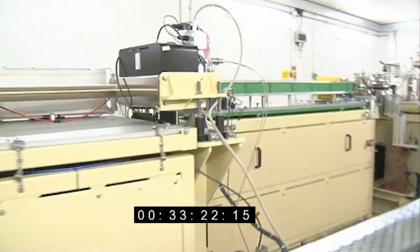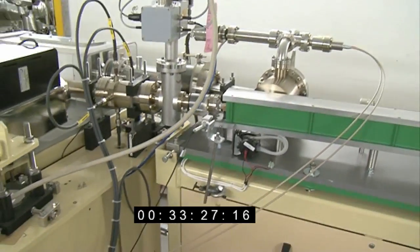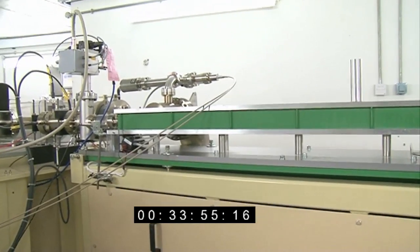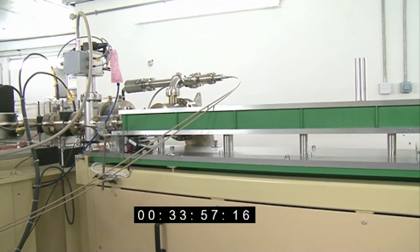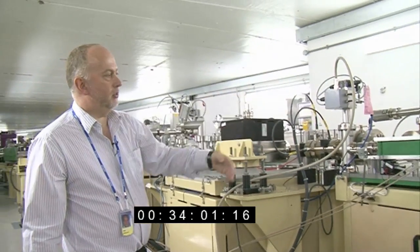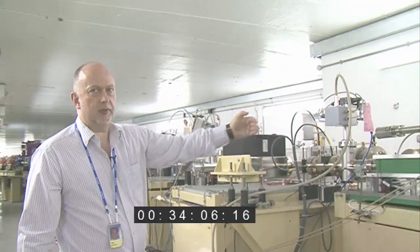This magnet acts a bit like the points on a railway track: new electrons come in here to top up the storage ring, while the ones already orbiting arrive on this second line. This is the point where the new beam with the new electrons joins the old existing beam.